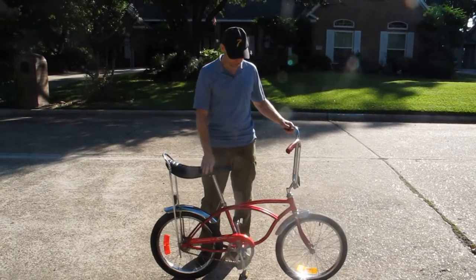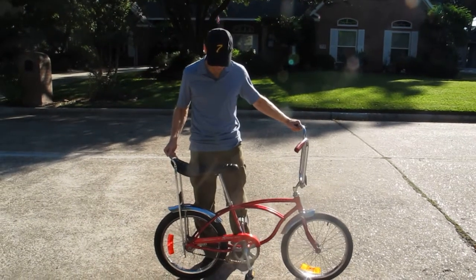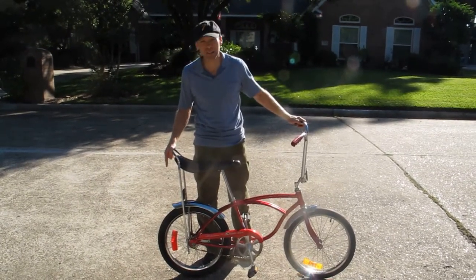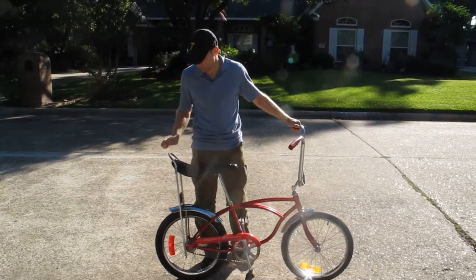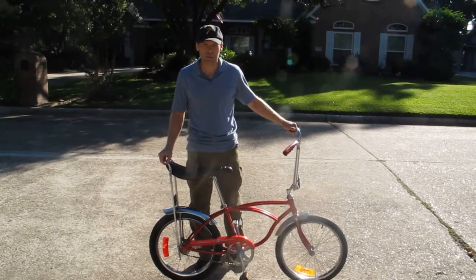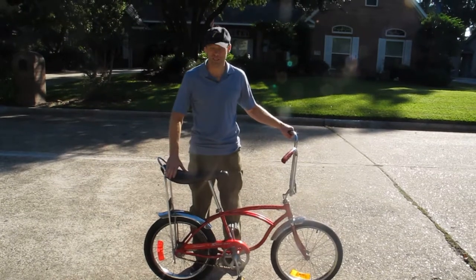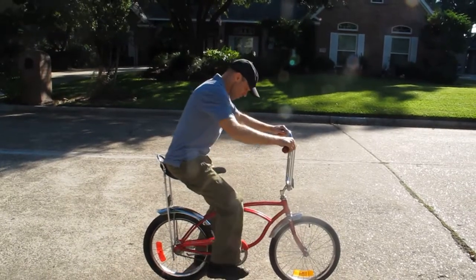We've got the bike off the stand — I'm going to take it for a quick ride. It rides really well, it's a really smooth riding bike. The mechanical workings of the bike are great. The only thing I'd be concerned about if someone's going to use this as a daily rider is the tires. If I was going to ride it or give it to a kid, I would probably take the original tires off, save those for display, and find some nice reproduction tires so there'd be no worries riding it. But if it's going to go in someone's living room as a piece of art, just leave the tires on there.